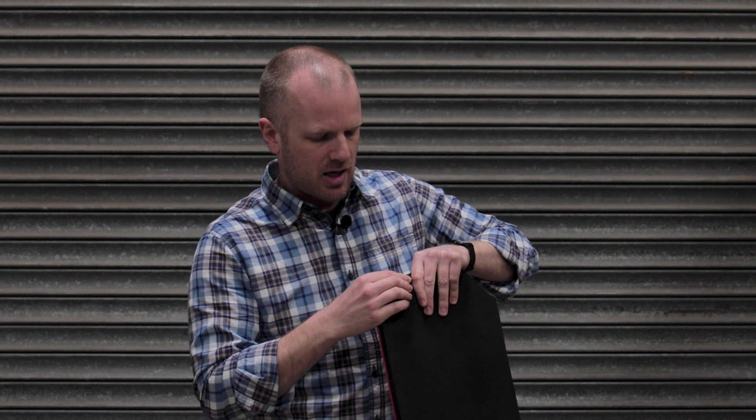On the back, you've got this nice — what looks about 10mm thick — neoprene padding. That's going to offer you plenty of comfort, but also it's going to refrain from causing any damage to your plate carrier. It's a nice soft finish, it will also keep it in place because it's quite grippy as well.